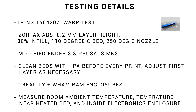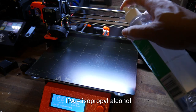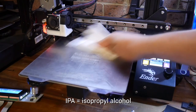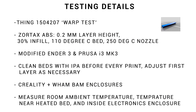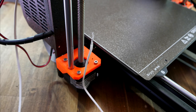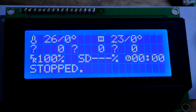We're printing with Zortrax ABS, with the same slicer settings for each printer. This filament's quite old, and I find that it always warps on me. The two printers I've chosen are my modified Ender 3 and my Prusa i3 Mk3. They both have all-metal hot ends and produce reliable results. For both printers I'm using smooth PEI sheets, and before every print I'm cleaning them with IPA and paper towel. I'll be measuring a range of temperatures using a thermometer in the room, a thermistor taped near the heated bed, and another thermistor inside the electronics enclosure, both read by an old 3D printer mainboard with an LCD display.